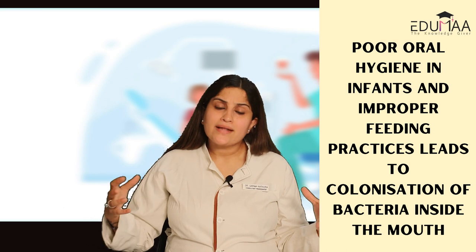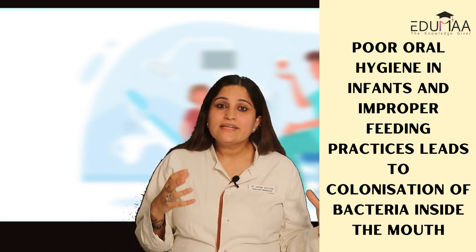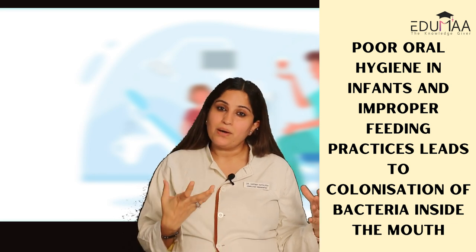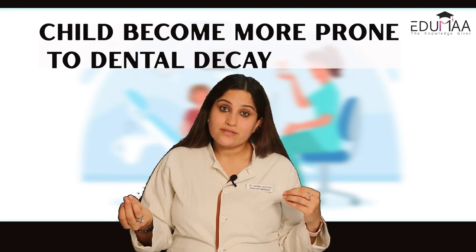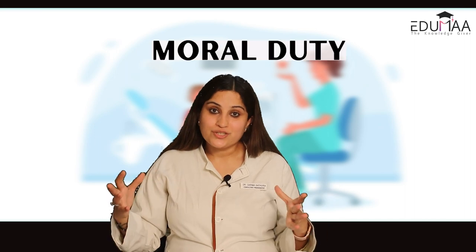If you are cleaning twice a day, you are not only giving them proper oral hygiene and cleanliness, but also preparing them for the future — so they know how brushing feels, how the sensation of brushing the oral cavity feels, and how tongue cleaning feels. Poor oral hygiene in infants and improper feeding practices leads to colonization of bacteria inside the mouth. That colonization keeps growing, and when teeth erupt, it leads to dental decay, making the child more prone to dental decay.